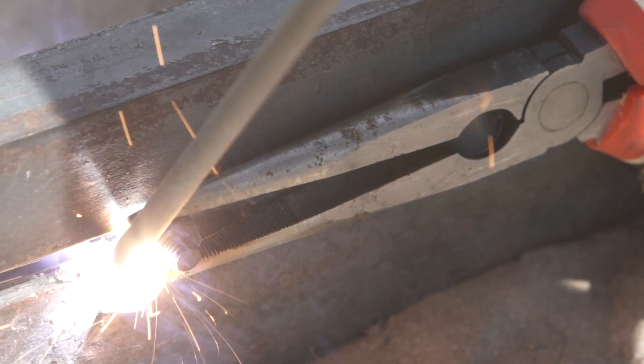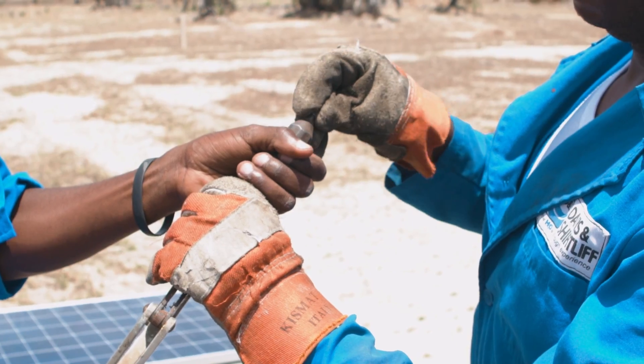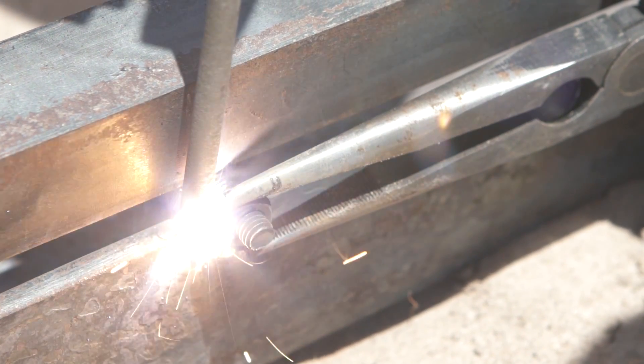Most importantly, when you're installing it, make sure you weld the bolts or use pop rivets so that any thief would need more than a spanner to try and steal it.